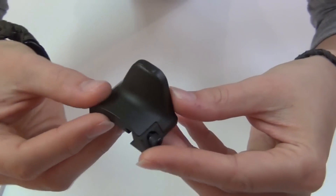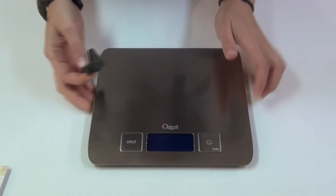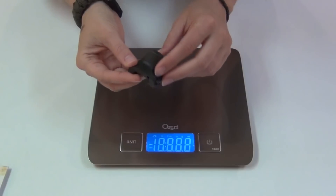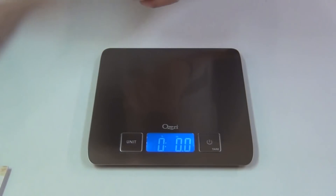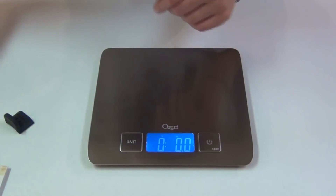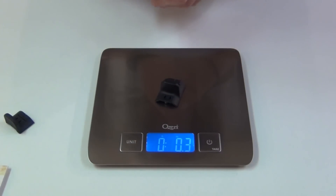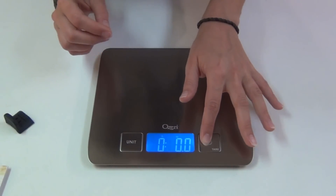On my previous Midwest Industries rail, I used a couple of these Gear Sector hand stops. As you can see, they've got a screw and they attach onto a rail section. One of these from Gear Sector weighs one ounce, and one of the polymer hand stops from Noveske weighs 0.2 ounces. The bigger rear hand stop weighs 0.3 ounces, so it'll be really nice to have that weight reduction in addition to the lighter rail.